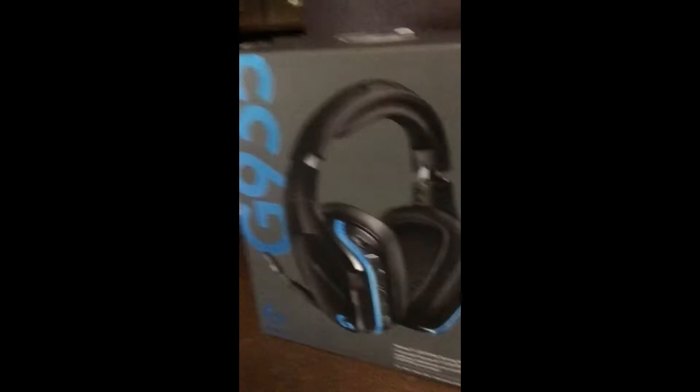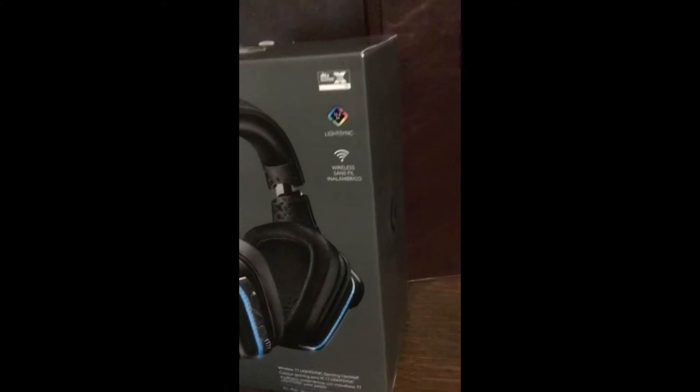Hey guys! Welcome back to another video. Today I'm going to be re-unboxing the Logitech G935 headset.